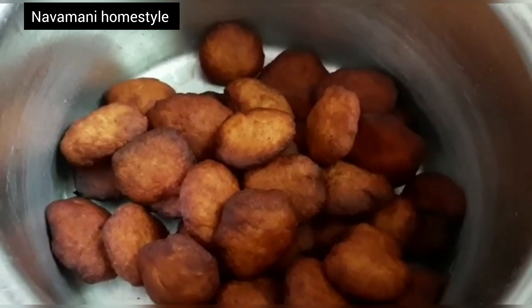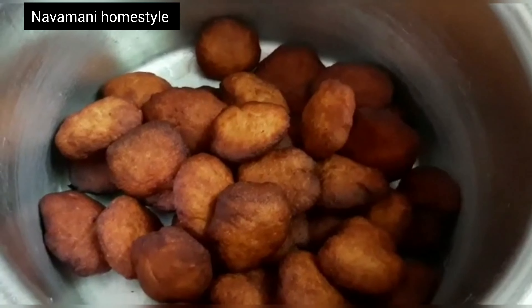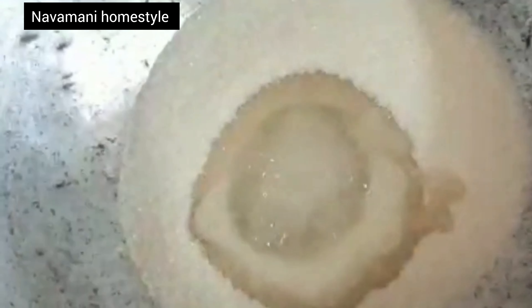The aroma is coming out and the smell is soft. Pour the water in.